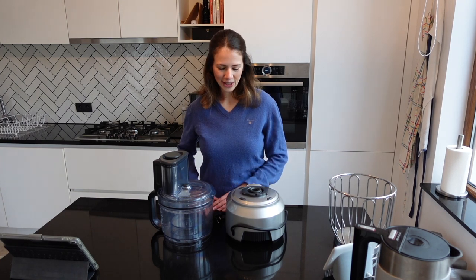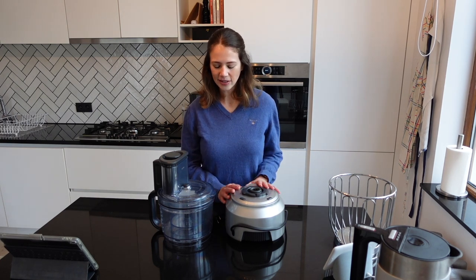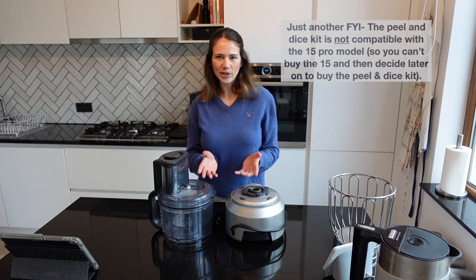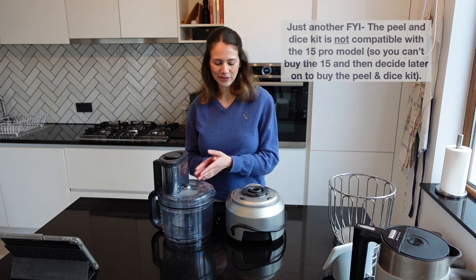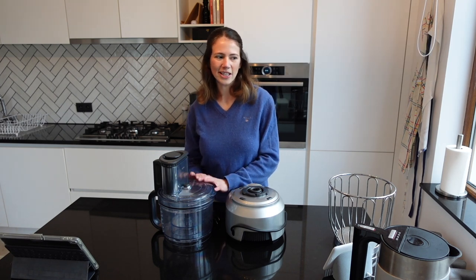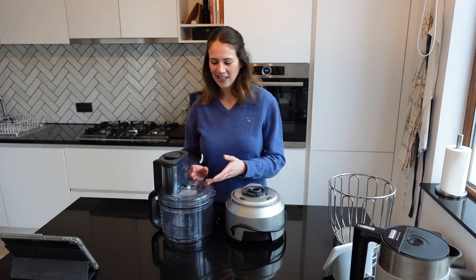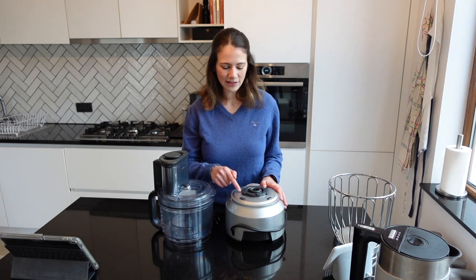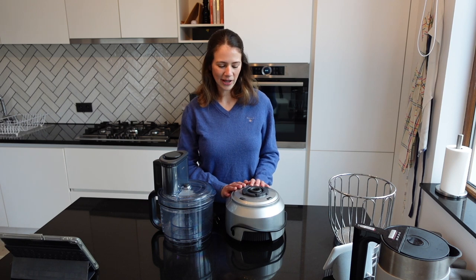For myself I did not think I would use the peeler and dice kit enough to warrant that extra cost, and the KitchenWiz Pro 15 was perfectly good enough. So if you're trying to choose between the two models: if the prices are similar, go for the latest version. But if you don't think you'll often peel a lot of potatoes or make fruit salads, and the price is significantly better for the KitchenWiz 15, then I'd definitely recommend going for the 15.